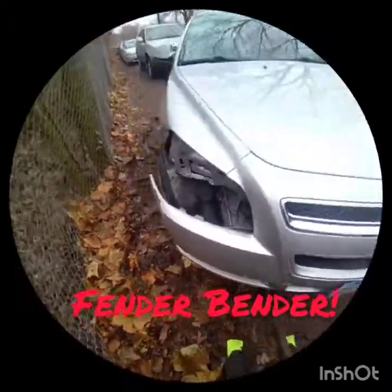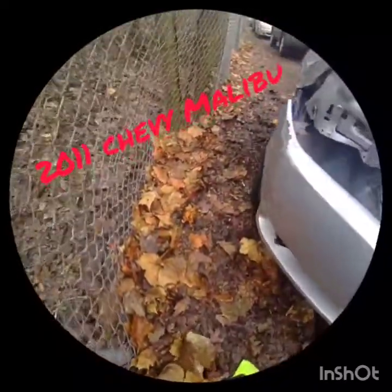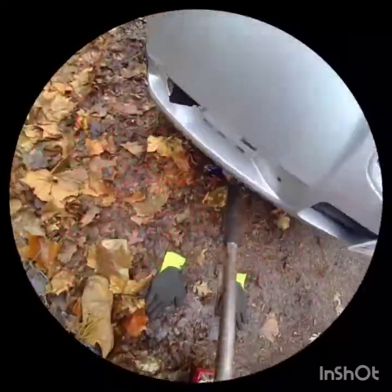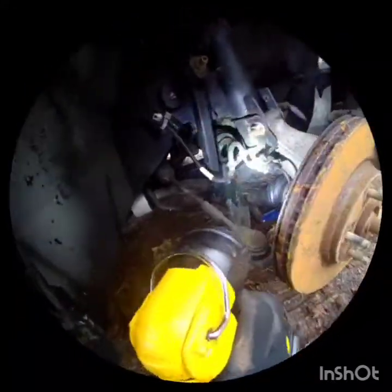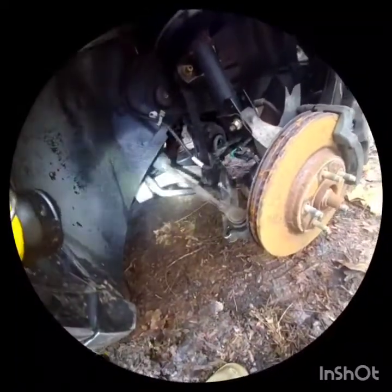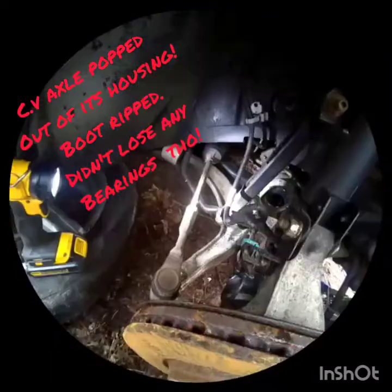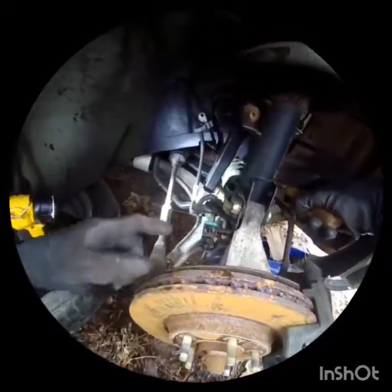We're jacking it up. We're going to see how bad the damage is. Look at that — the control arm broke off. The axle too. Even though the control arm is all bent up, I'm going to try to put the axle back in and move it. It's parked all crazy.